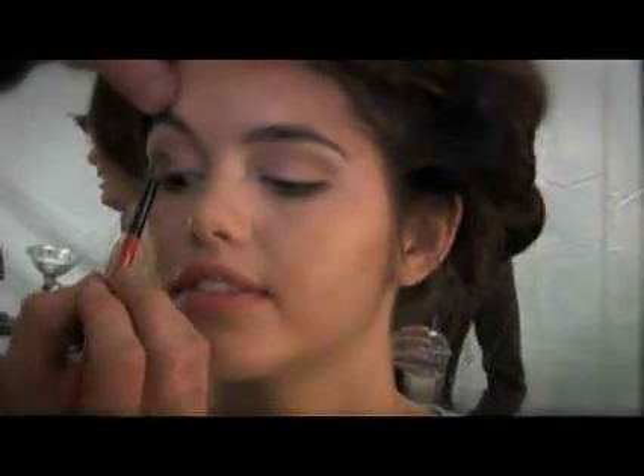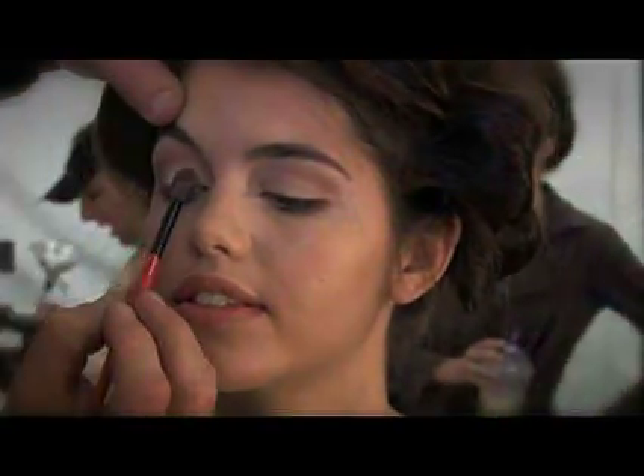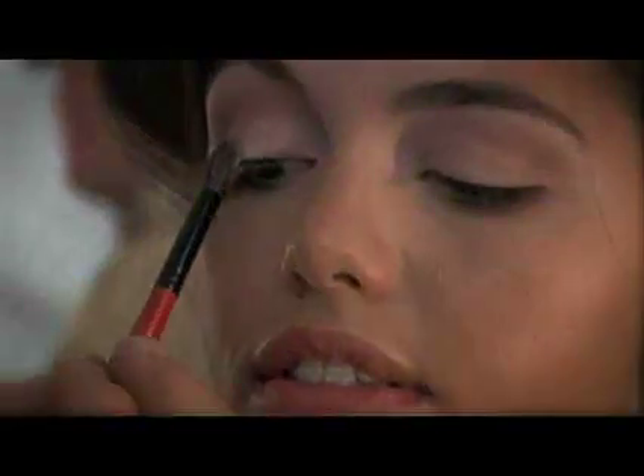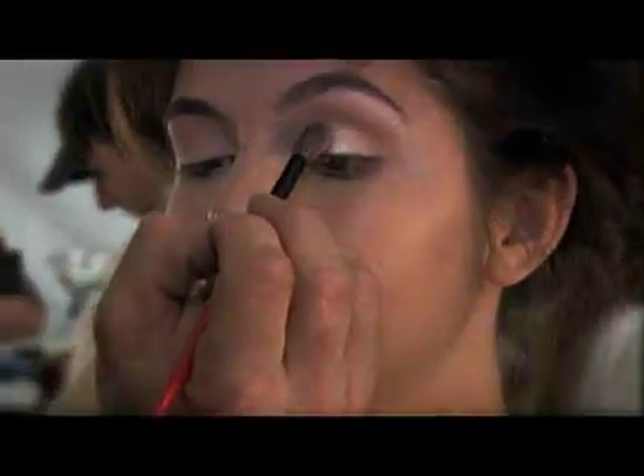We're gonna go in with one of our most popular shadows called Champagne, and I'm going to press the shimmer right on her lid for a nice shimmery sheen.